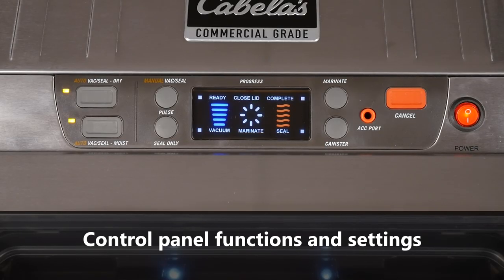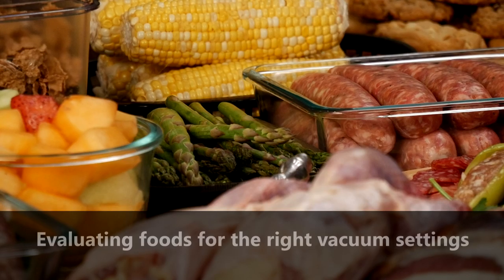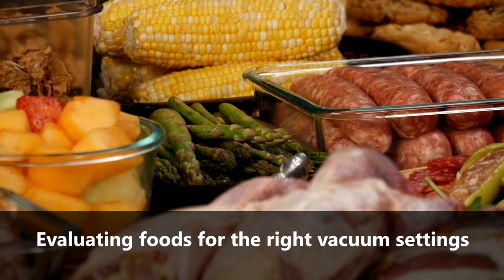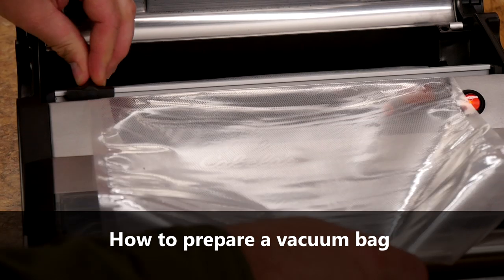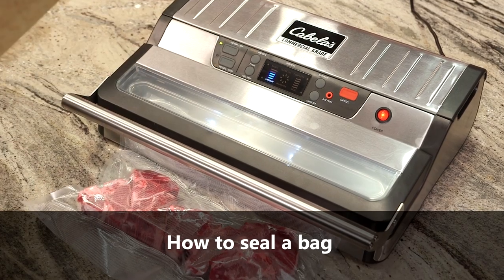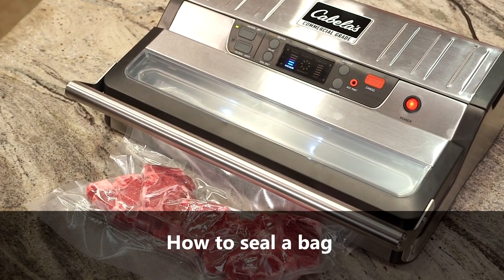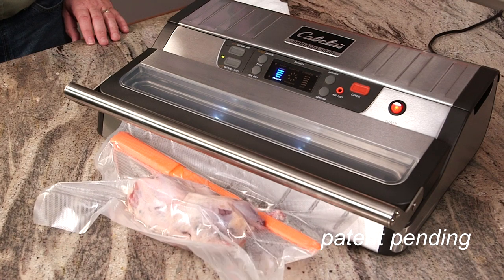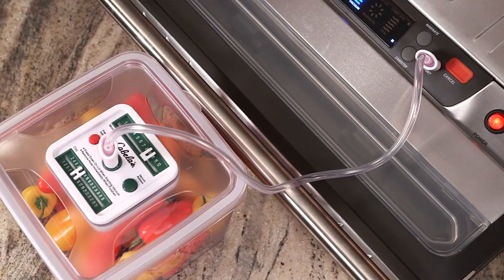We'll review the control panel functions and how to select the vacuum pressure settings and sealing modes. I'll show you how to evaluate and match your food contents to the correct vacuuming and sealing modes. You'll see how to prepare and use vacuum bags designed specifically for efficient vacuum sealing, and I'll show you step-by-step instructions for sealing an airtight bag. We'll also talk about how to use our new and innovative liquid blockers that help keep the bag's sealing area dry, how to use vacuum canister accessories, helpful hints, storage and maintenance tips, and some troubleshooting.